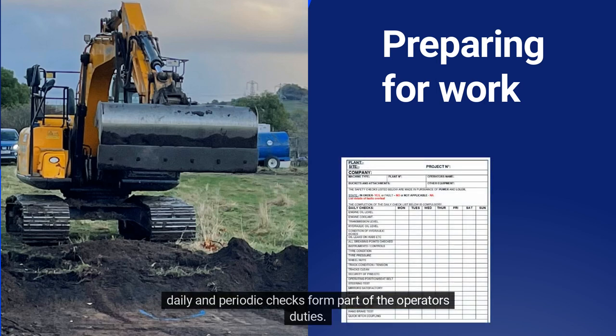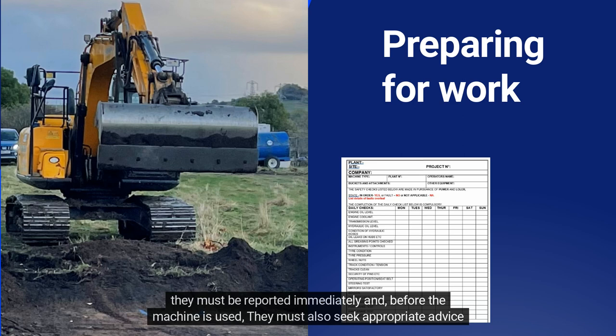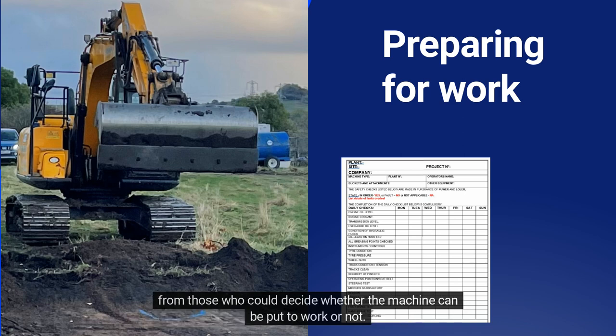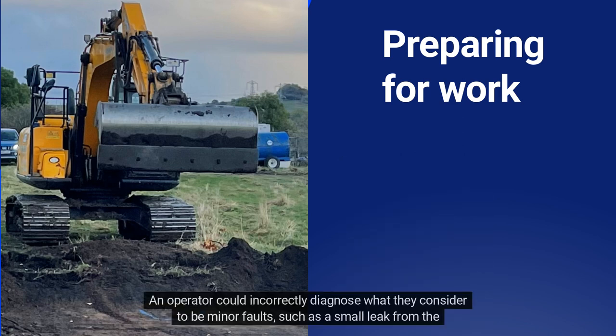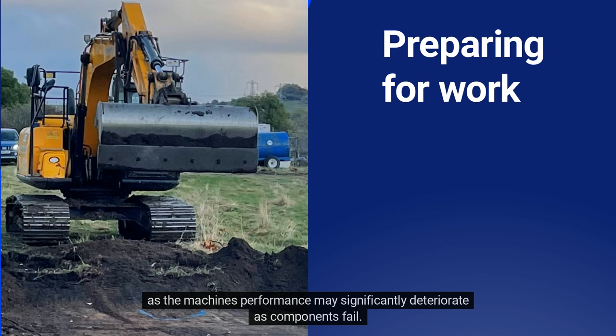Daily and periodic checks form part of the operator's duties. Checks must follow the manufacturer's instructions, and where any defects are noticed by the operator, they must be reported immediately. Before the machine is used, they must also seek appropriate advice from those who could decide whether the machine can be put to work or not. An operator could incorrectly diagnose what they consider to be minor faults, such as a small leak from the latch cylinder in a quick hitch coupler, where in fact it could be severe, possibly leading to an injury as the machine's performance may significantly deteriorate as components fail.